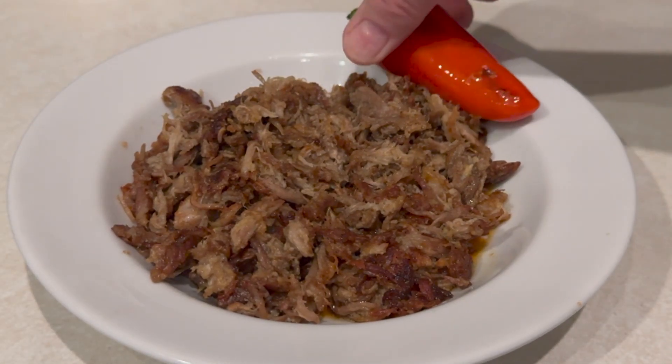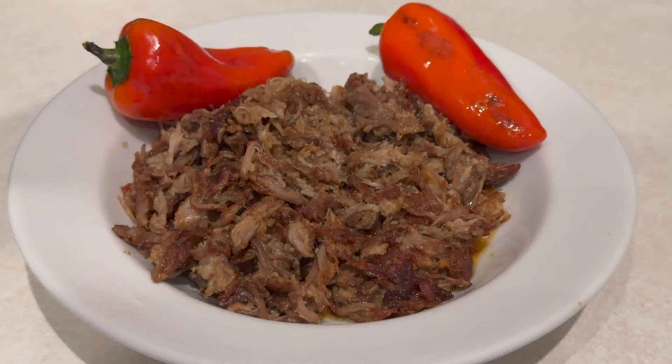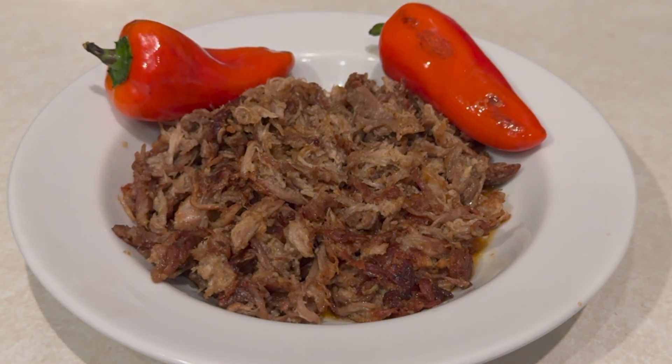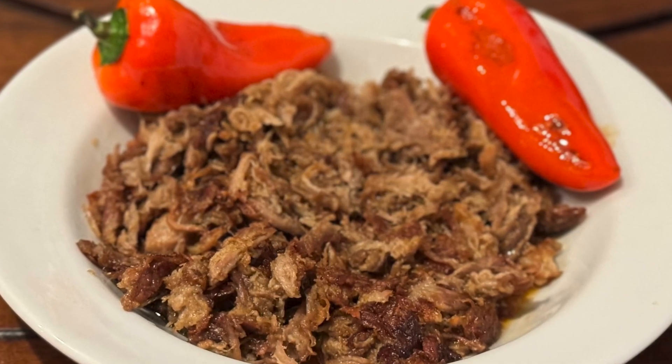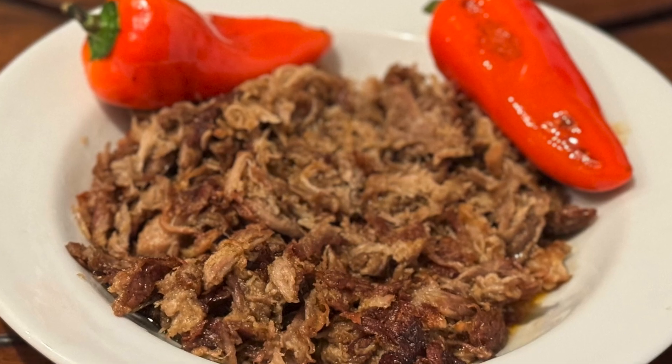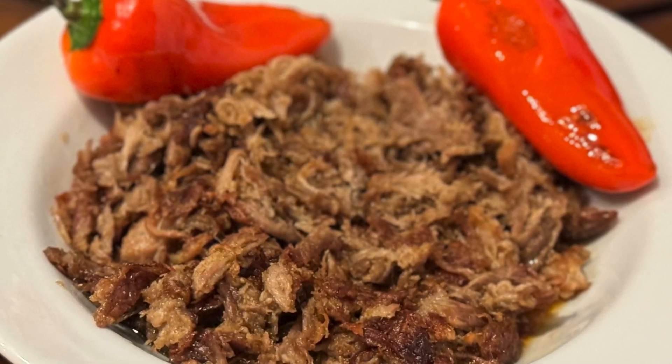If you want, you can add some tortillas to it. I just ate it just like that. But in these times, I'm telling you, one pork shoulder or pork butt — you get a lot of meals out of it, a lot of diversity with it, and it saves you some money. Thanks for watching, and come back soon. See you next time.